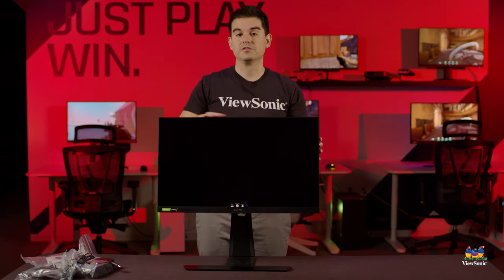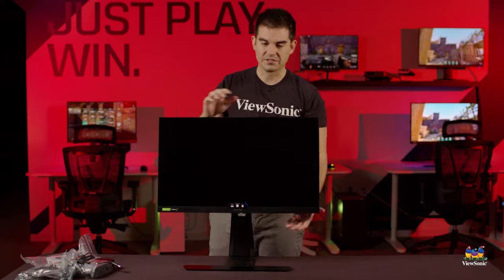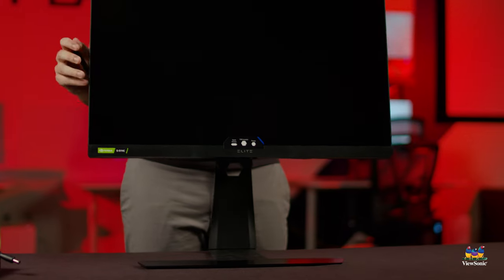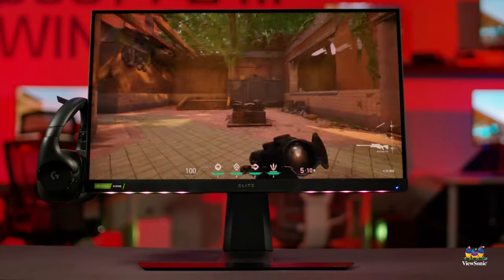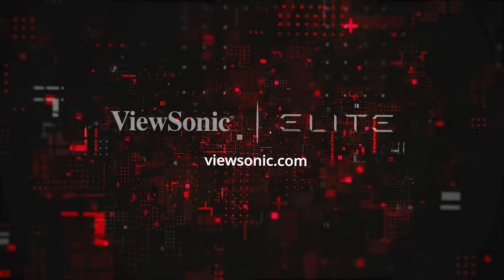As with many of our previous Elite XG models, especially in the 270 series, this model carries on the same great industrial design — full ergonomic stand, full addressable RGB lighting, a headphone holder, and a couple of mouse bungees on the bottom. This product combines the best of ergonomics with gaming performance in a package that's a great value. This has been a quick unboxing and overview of the Elite XG271QG — please watch this space for more exciting content and unboxings from ViewSonic.